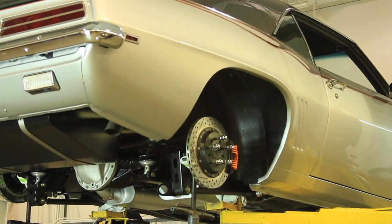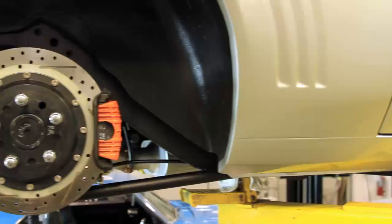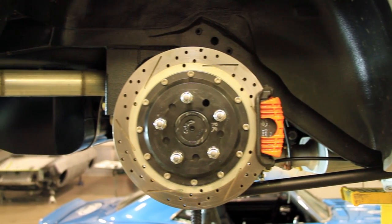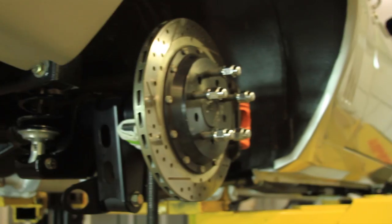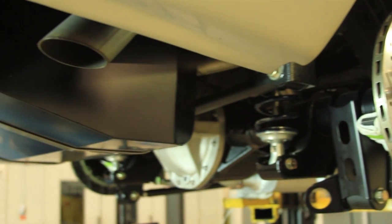The easiest way to measure your pinion angle is to make sure your vehicle is level and at ride height. You can lift your vehicle up and set it down on blocks to simulate ride height while it's up high enough in the air to get under and measure your pinion angle. With this Camaro up on the lift, we have jacks placed under the rear axle to simulate ride height for this video.